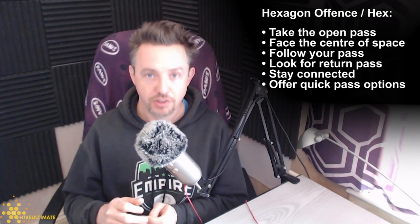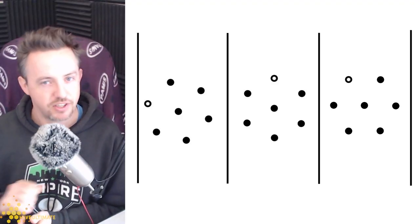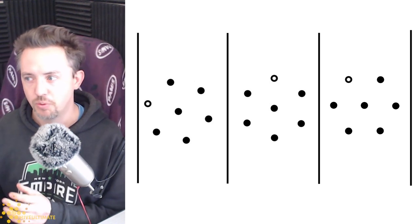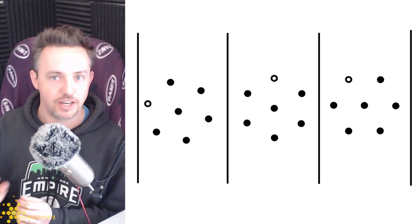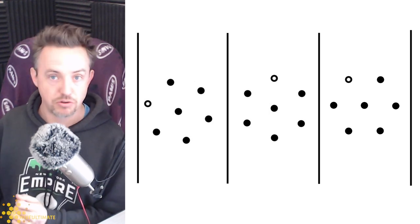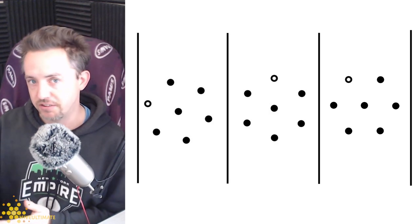In hex it's a similar thing but without the idea of handlers and cutters. Every player who catches the disc should just throw to the person that's open in front of them. If there's nobody immediately open in front of them, they should turn and face the center of the space so they can see all of their players and throw to anyone that's open. Because of how the space works, you don't really have a reset in hex — you're looking at all your players and throwing to anyone that's free, even if you throw backwards after one second. The idea is to keep that disc moving.